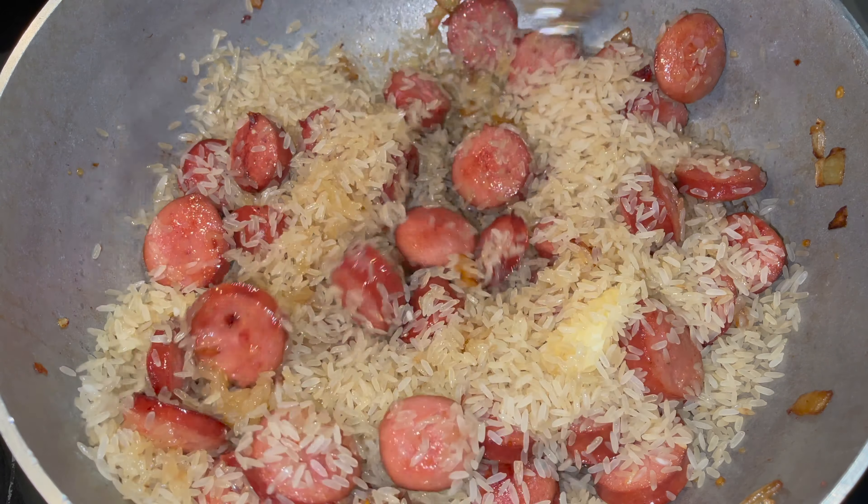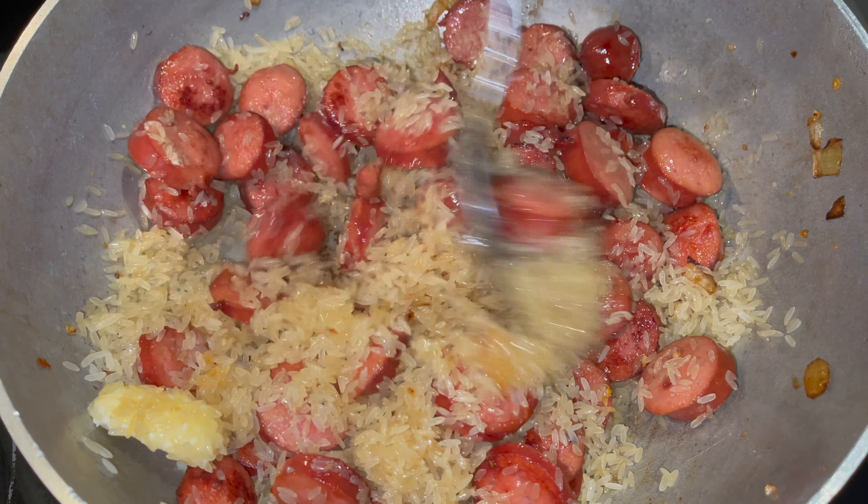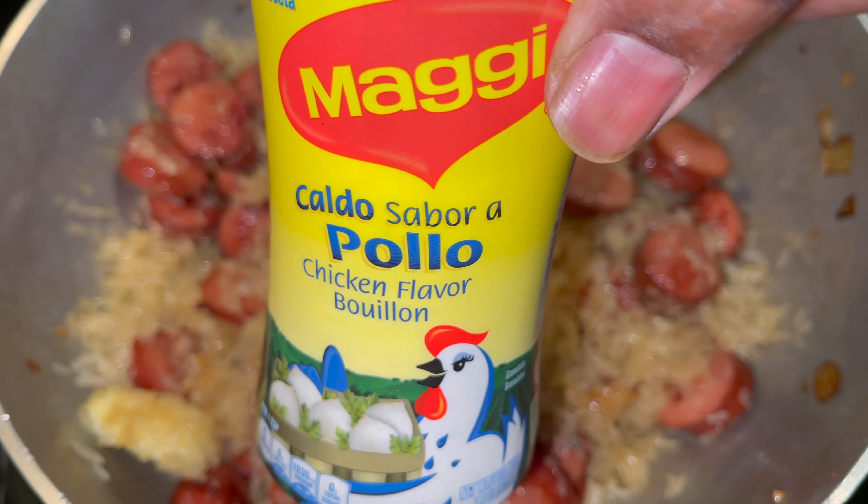Now for two cups of rice, that calls for four cups of water. So make sure you put four cups of water in there.